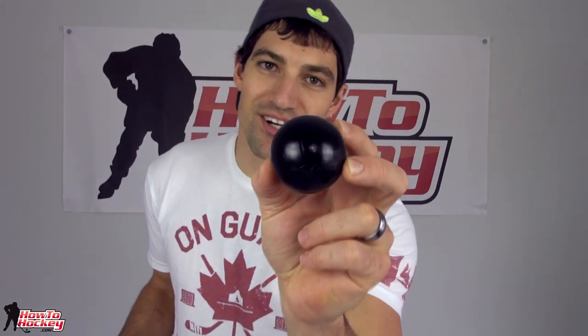Hey guys, it's Jeremy from HowToHockey.com. In this video I'm doing a review of a new stick handling ball from HockeyShot.com. This is one that they have created and they are selling only on their website. I'll give you a close-up look at it, talk about the material, test it out, give my overall opinion, and then take it on the road to try to smash it and see how durable it is. So let's get to the review.